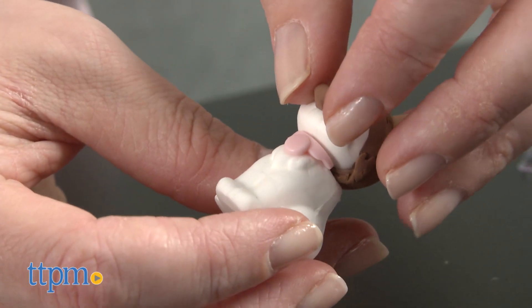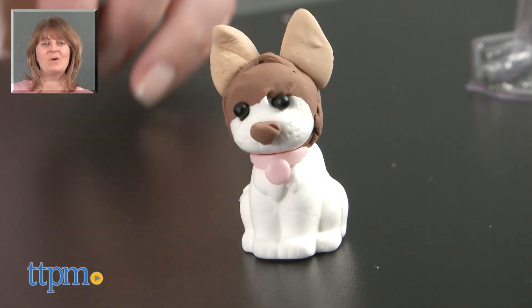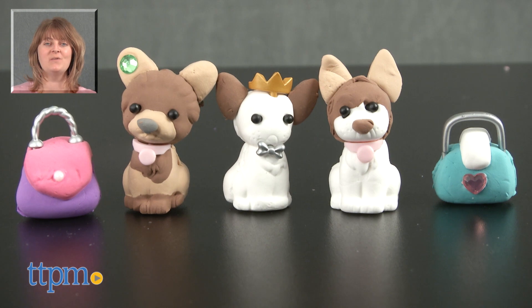Plus, the soft clay has a really cool feel that will be fun for kids to manipulate as they create. For where to buy and current prices, visit TTPM, and subscribe to our YouTube channel for more reviews every day.